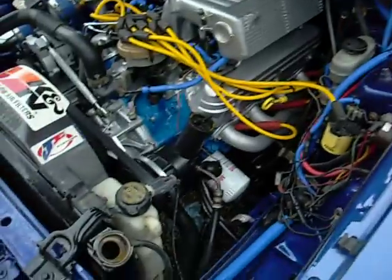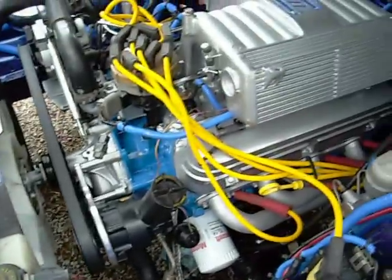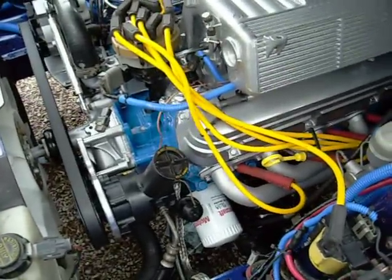All right, here we go with a video. Just pulled the car out — had a leak in the power steering pump, had to replace it, that was like $100. Had a small leak here, had to tighten that down, got the car in time, just timed it. Runs real good.